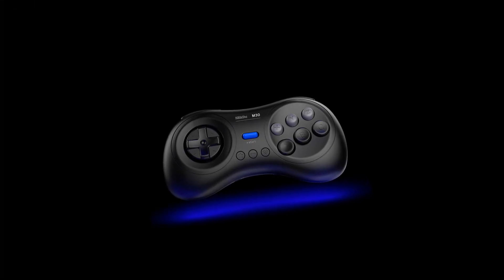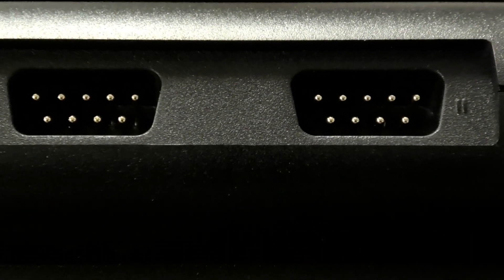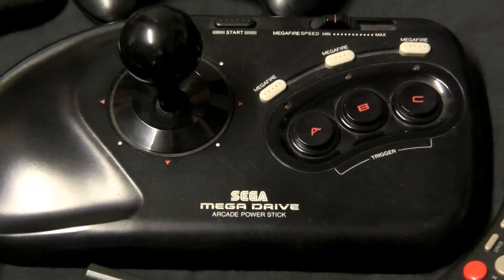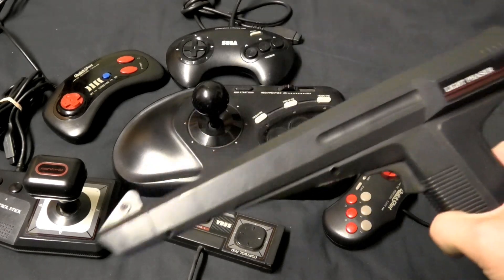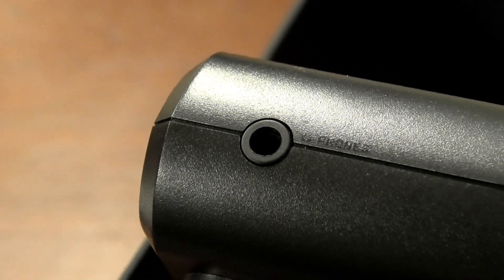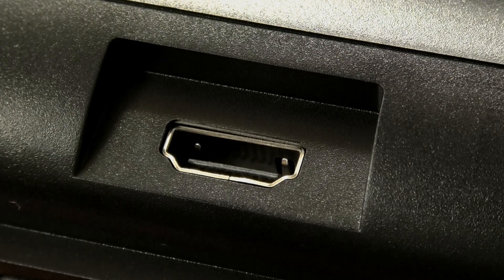I opted not to have the controller included, and we'll get to why at the end. On the front we have controller ports that are completely compatible with all your original controllers, so I can use the wonderful arcade power stick amongst a smattering of others — except for light guns; them modern screens don't like light guns. We also have a headphone jack just like the original Model 1. At the back we have a micro USB port for power and a single HDMI out for that crisp, zero lag, 1080p magic.